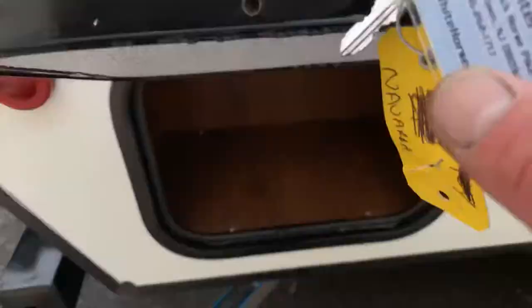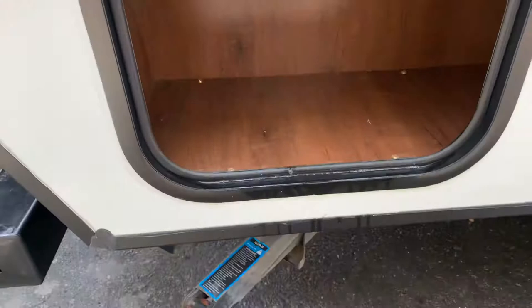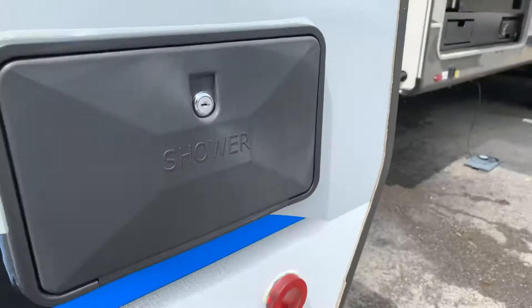On this model, it's called what they call key-to-like, meaning every compartment and the entrance door uses the same key. The only different key on this is for the shower — that's your little black key. That's just for the outside shower. You get one key that fits all your compartments and fits your entrance door, and your black key is for this compartment here.